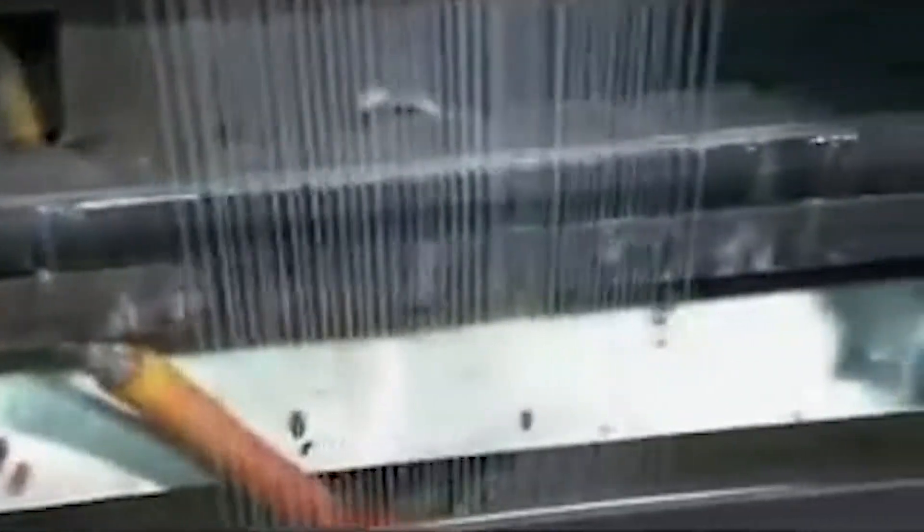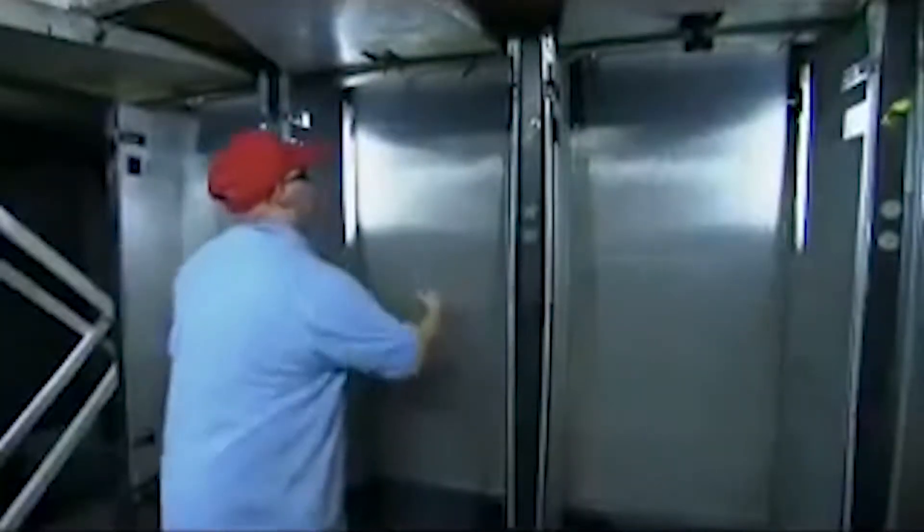As it exits through 2,600 holes, the liquid resin is then cooled inside the quench cabinet. Returning to solid form again, it is now referred to as filament.